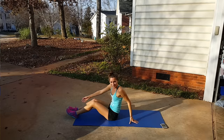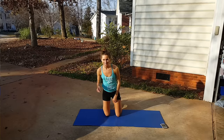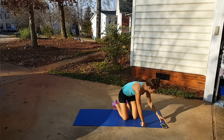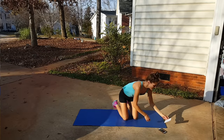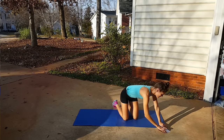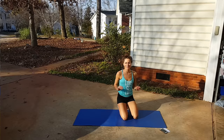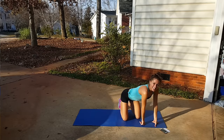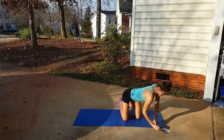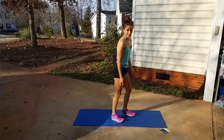Those are our six moves — go back and watch them again if you need to. Otherwise we're going to get started. I have my timer and a list of moves in case I forget during exhaustion. We've got 18 rounds until we're finished — it's an 18-minute workout. The first move is the drop lunge.